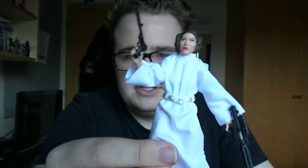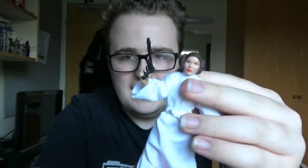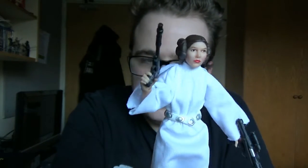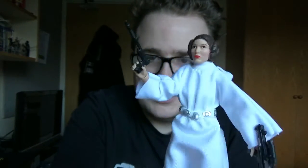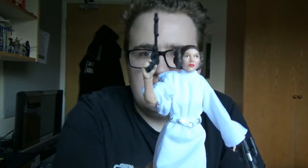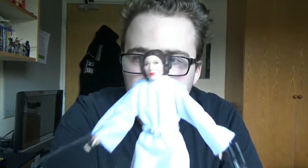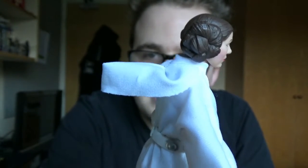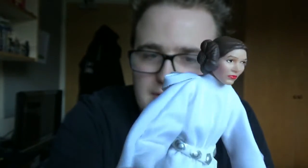But first off, her whole white gown is all soft goods, which is a good-ish thing because it makes it look a bit more movie accurate. You can have her arm looking like the movie-accurate position, like with her full arm sticking out like it sometimes is in the film. And I really like the facial sculpt on this — Hasbro have got that almost spot on, especially with the cinnamon buns on the side as well.